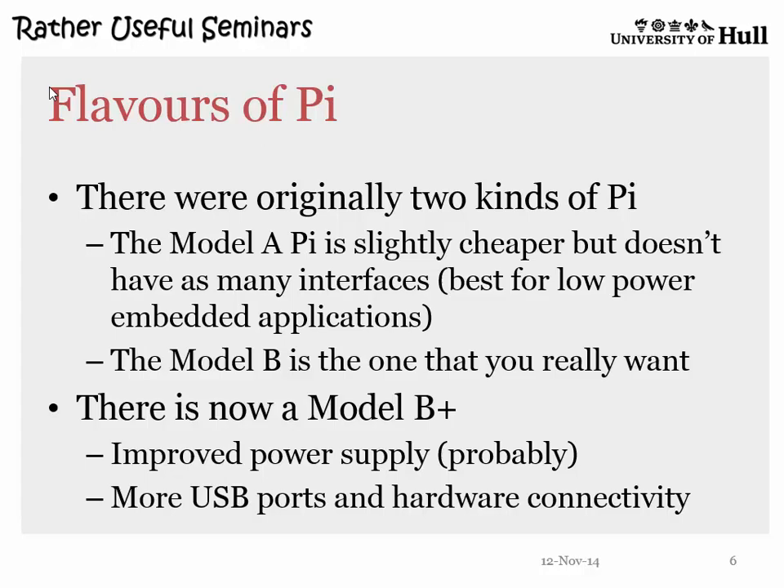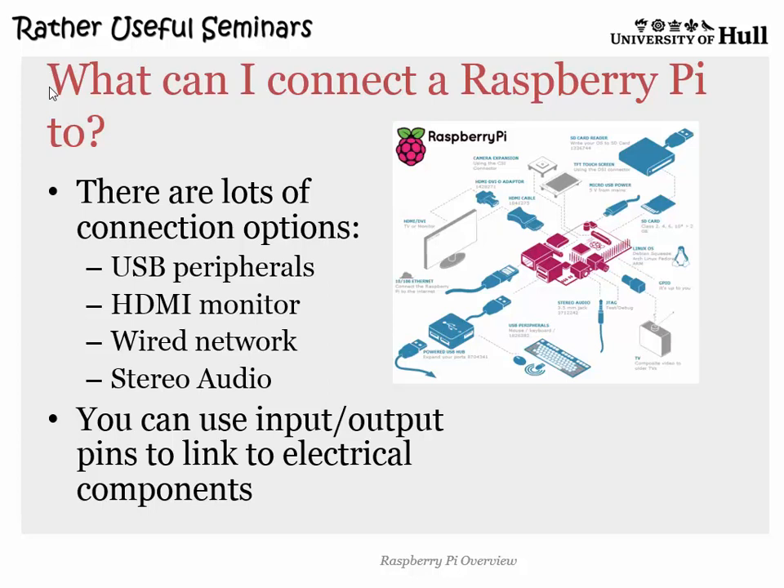What you can plug it into is pretty much everything — USB devices, hubs, printers, network connections. One trick that works really well: for about six or seven pounds you can buy a tiny Wi-Fi adapter and make it Wi-Fi enabled. Then you can do remote desktoping, where you don't have a keyboard and screen attached and you just go across the network and use it remotely from your PC. That makes it really pleasant to work with.